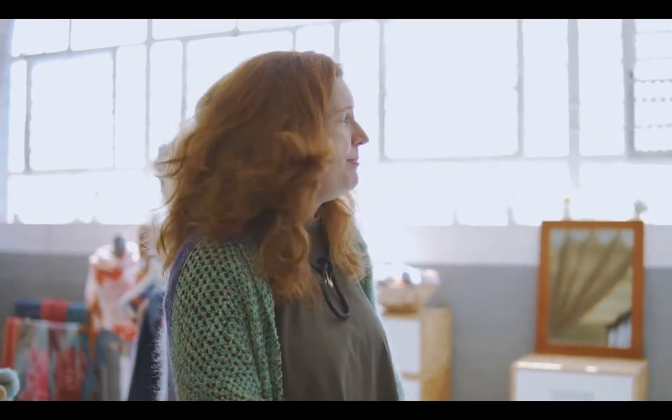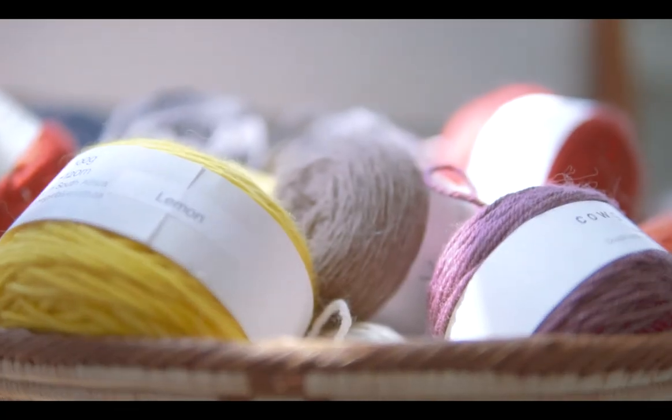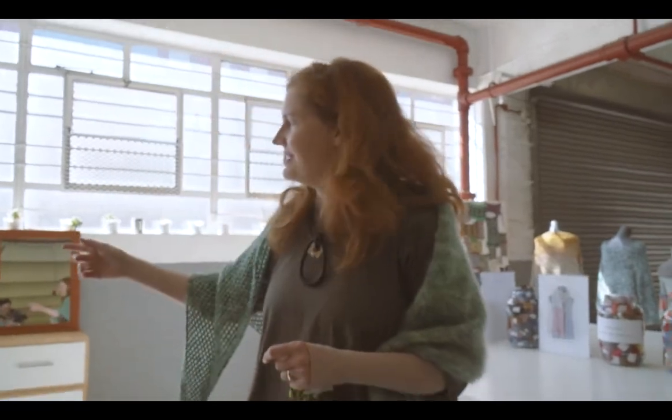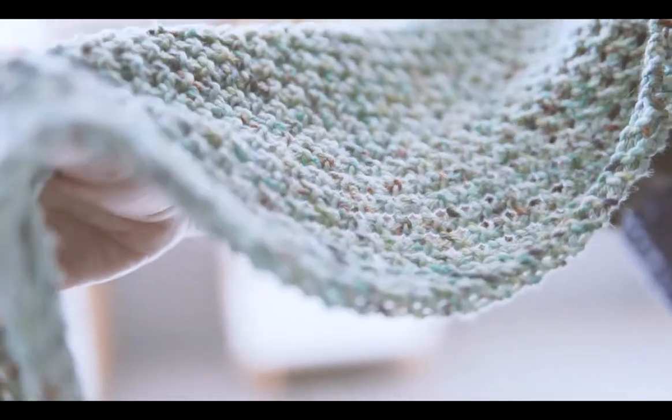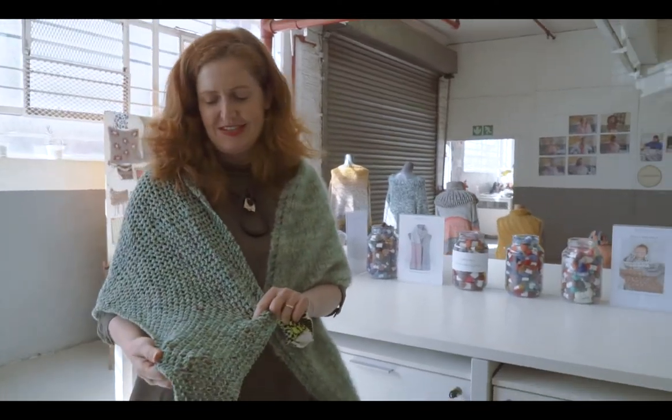Sarah runs the shop and she's very good with color and project ideas. We've got lots of yarns, ideas, patterns, and samples here to show you — like this one I'm wearing, which is one of my new pattern designs. It's called the Good Karma Shawl.